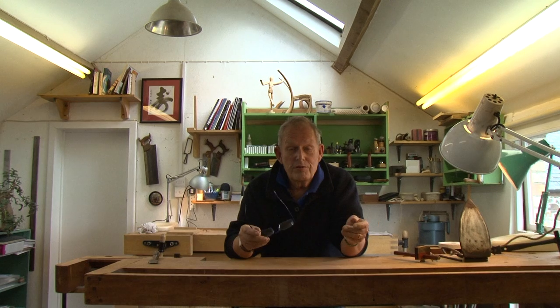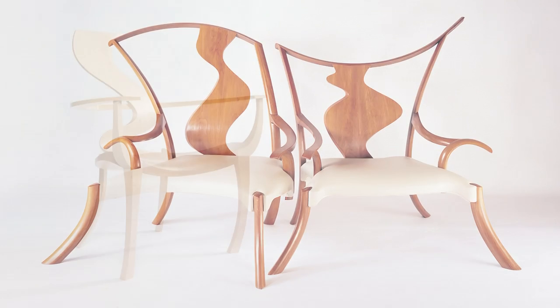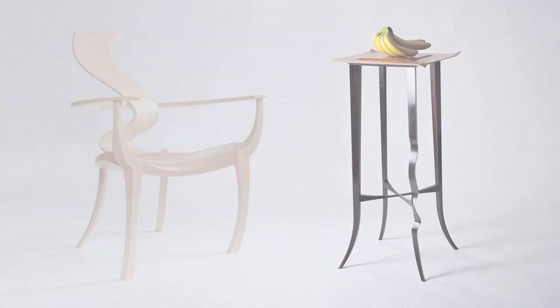Welcome. My name is David Savage. I'm a furniture maker. I've been a furniture maker now for over 30 years.